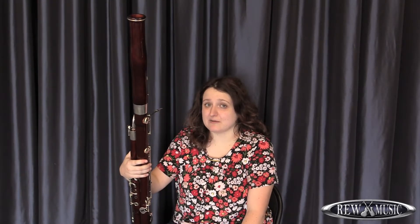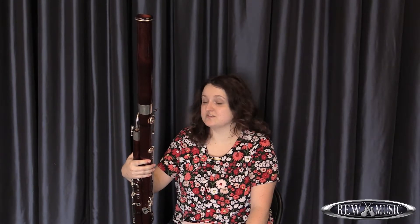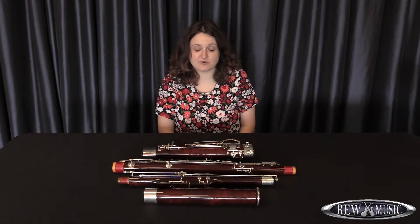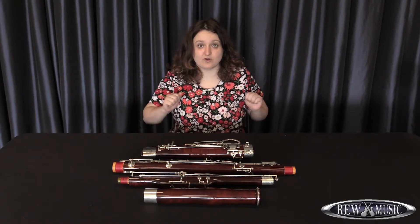Hi, my name is Keeley Miller. I'm a bassoon instructor with REW Music and here are some bassoon tips on video for you to use to practice at home. Today we're going to talk about putting the bassoon together and we're going to look at the different parts, go over the names of these parts, and talk about how to take care of them with general instrument maintenance.